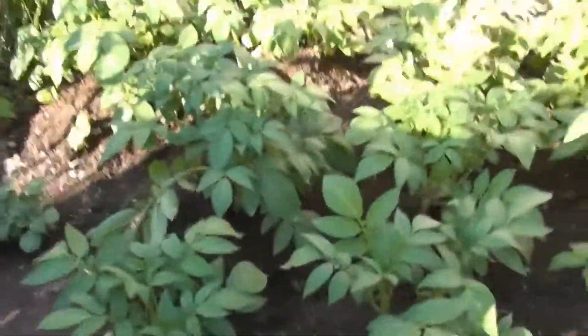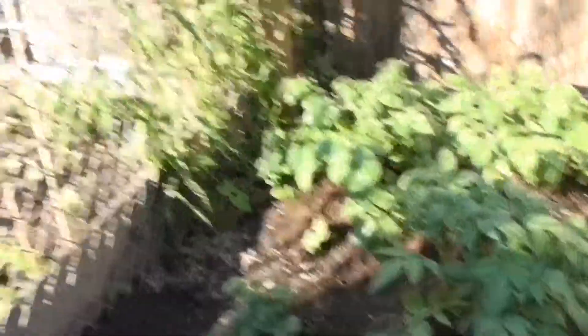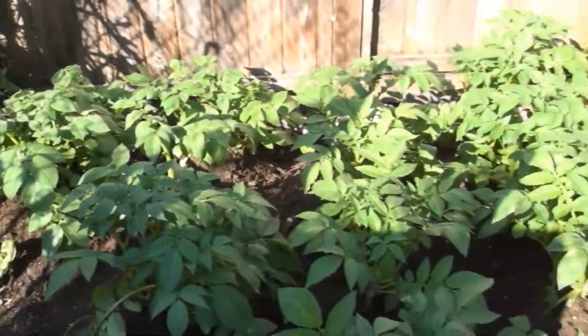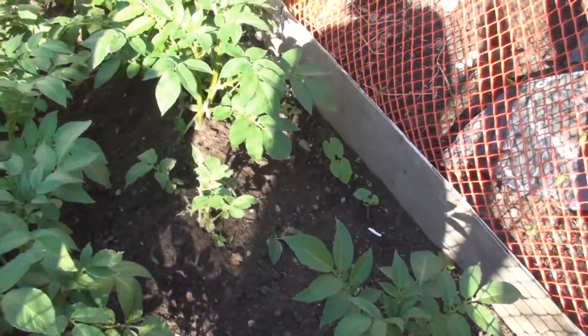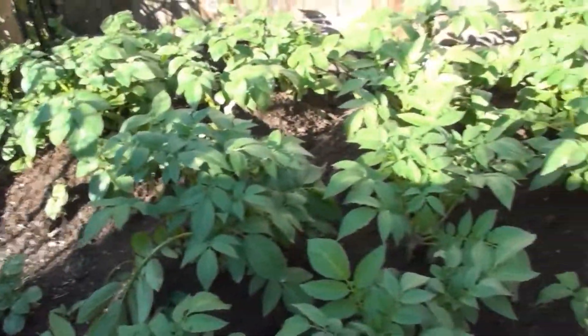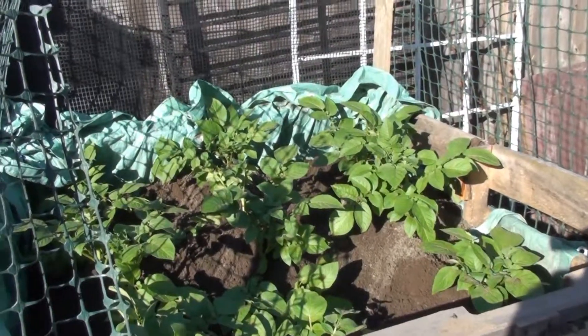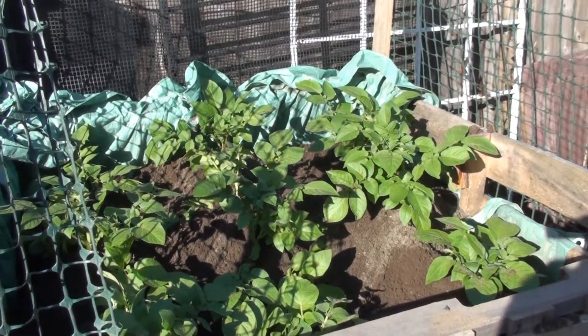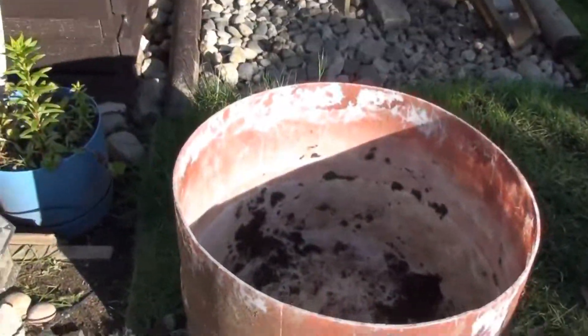I was out here yesterday, actually, somewhat in the rain. I don't know if you can see that, but starting to mound them up a little bit. Potatoes sure take a lot of dirt, though. Potatoes are actually a lot of hard work. I've got a couple of beans growing in there, but I'm covering them up. Potatoes are a laborious job. I've done like three buckets like this already.